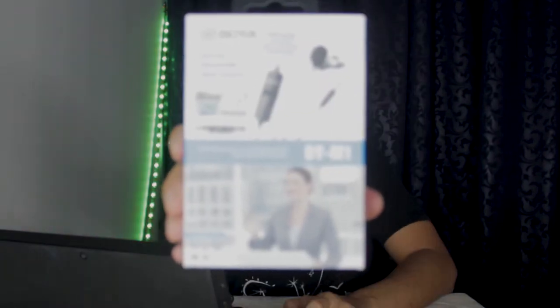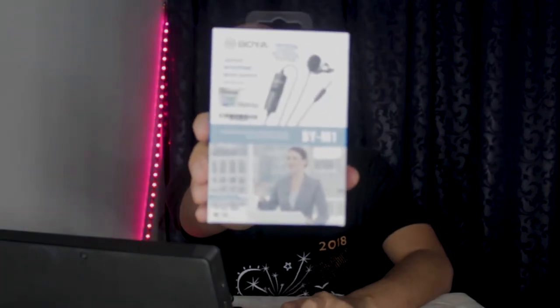Assalamualaikum and hi. Welcome back to my channel. If you are new to my channel, my name is Sul Aziz. So, hari ni saya akan buat satu unboxing, iaitu Boya BY-M1. It's a lavalier microphone. A little bit of story lah macam mana pasal microphone ni.